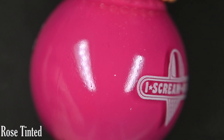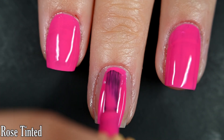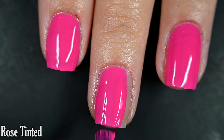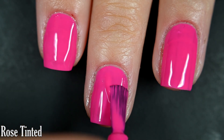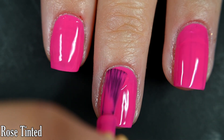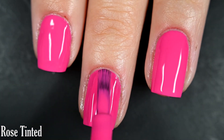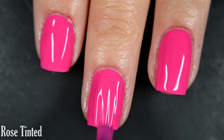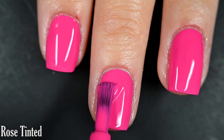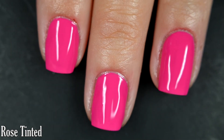Up next we have Rose Tinted, and this is a bright pink cream. Here's our first coat — it's super opaque, virtually a one-coater. I am going to show two coats today for consistency and because I would personally wear two coats. You'll want top coat just to protect your manicure, but nothing is going to dry textured or be difficult to remove. So there are two coats of Rose Tinted.